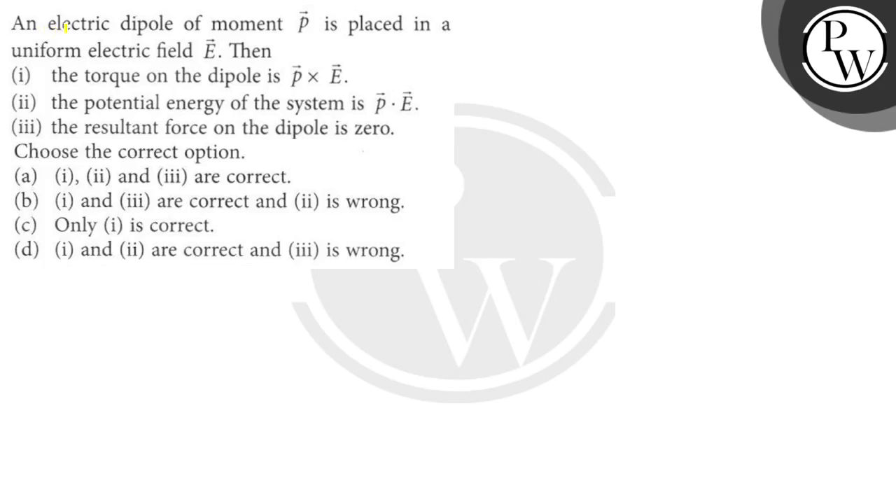Hello students, let's read the question. The question says: an electric dipole of moment P is placed in a uniform electric field E. Then the torque on the dipole is P cross E. The potential energy of the system is P dot E. And the resultant force on the dipole is zero. Choose the correct option.